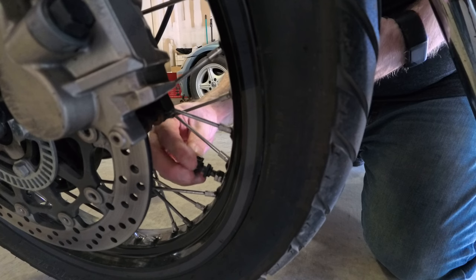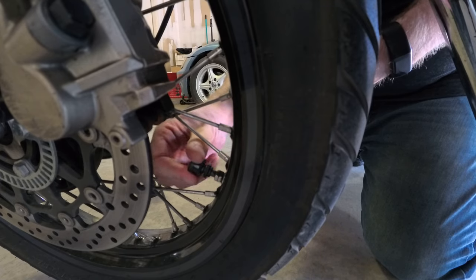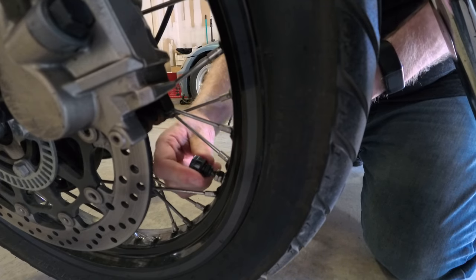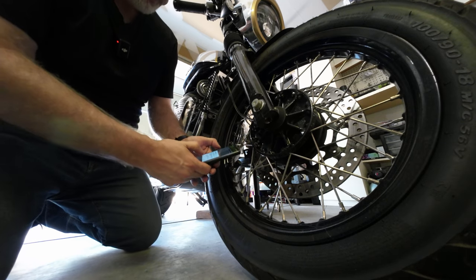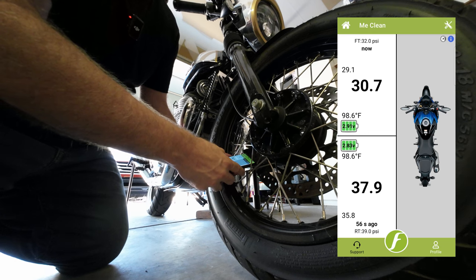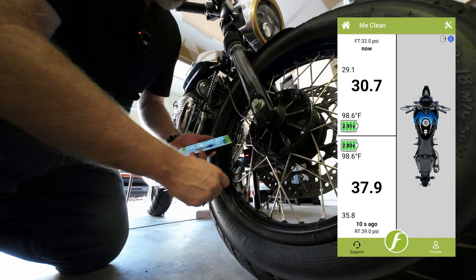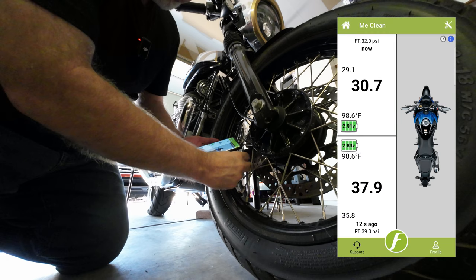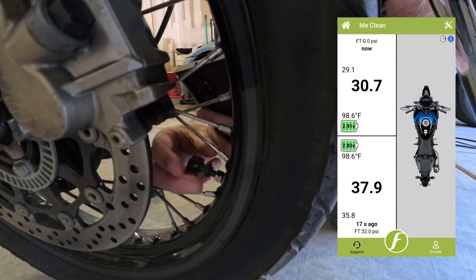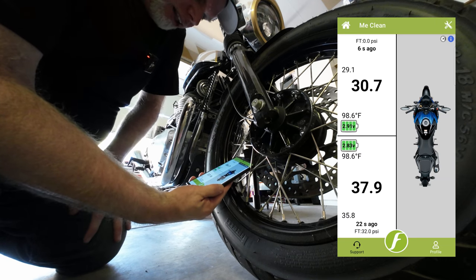It's already looking like I need to put about a pound of pressure in the rear tire. Got the front one screwed on, hit proceed — and there it goes, 30.7 PSI. It should be 32, so it's a little less than a pound and a half off. Now I'm going to take these off to put air in the tires. I'm curious to see what happens if I unscrew one of the sensors and see if I get an alert.